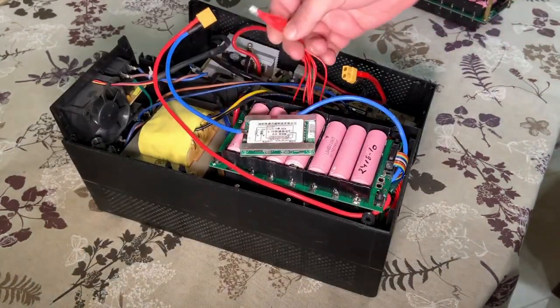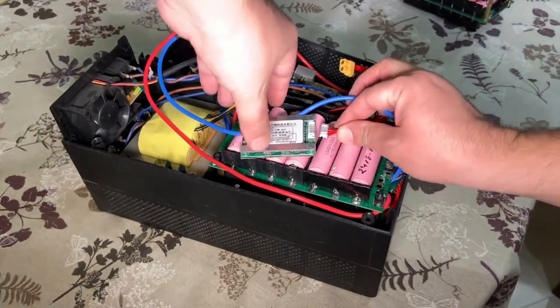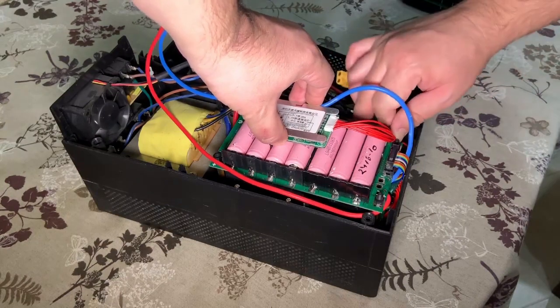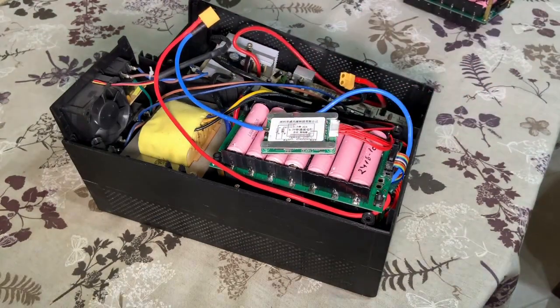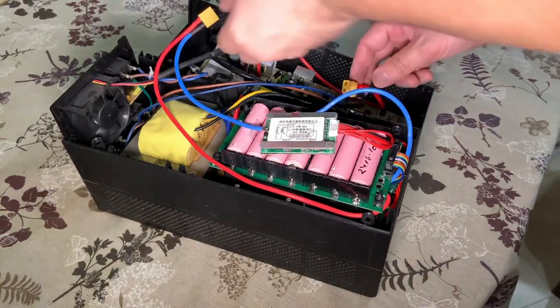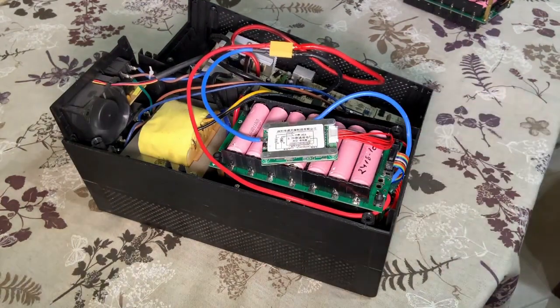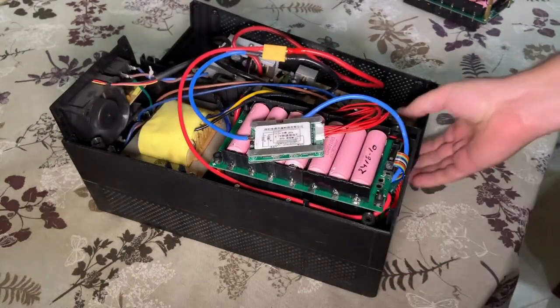Now I will connect the BMS cable. I didn't cut the cables of the UPS because I was not sure exactly where I would place it, so it's okay for now. Let me connect the UPS and turn it on. It's working. So now it is time to close the lid of the UPS. That will be challenging — I already tried it and it's very difficult to be honest.